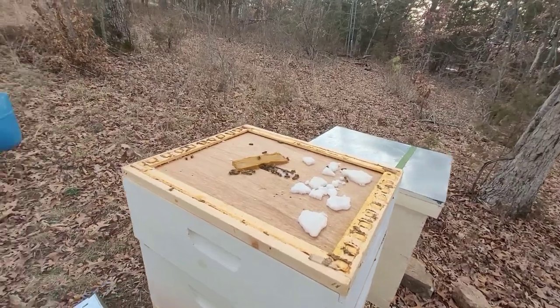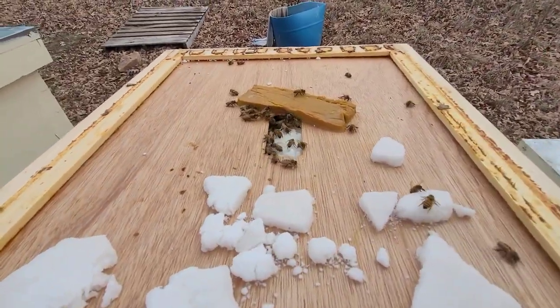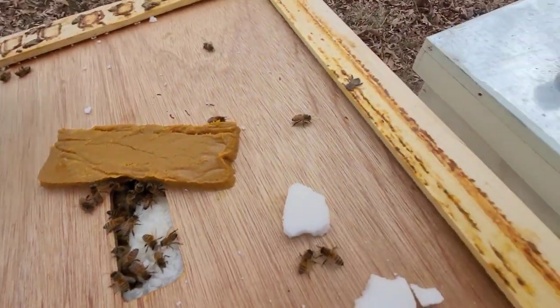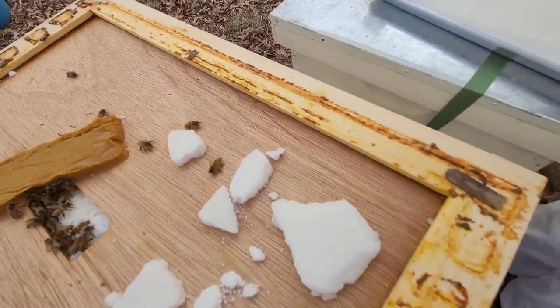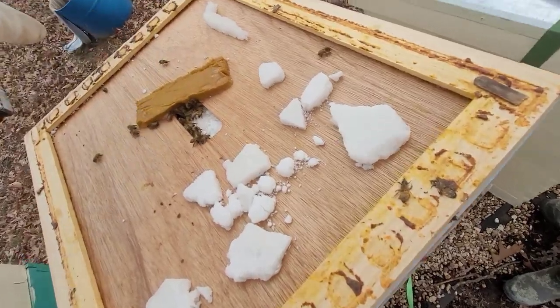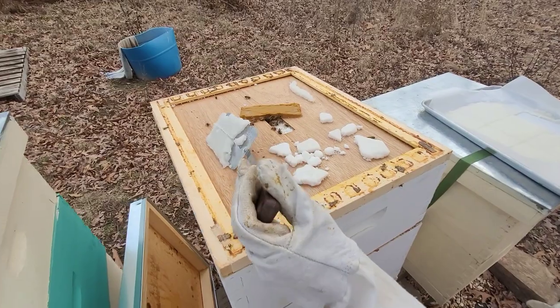And now we're starting to feed hive number three, which is also doing pretty good. There aren't as many bees, but they could just be under the hive cover. You never know unless you crack it open, but we really don't want to do that since it might mess them up a little bit — it's still a little bit cold.